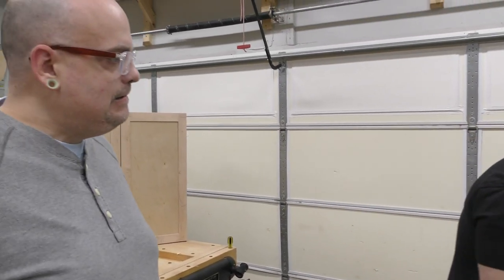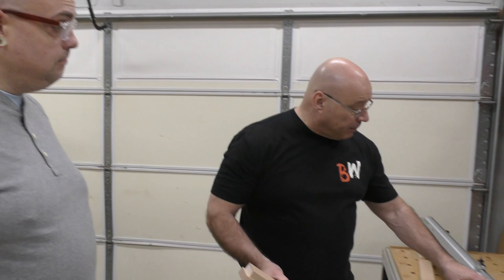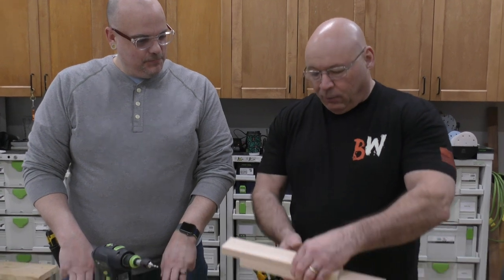We're gonna make a holding fixture that gives you repeatability on any slide compound miter saw. The repeatability will come right here. Follow me — we'll go back over to the MFT and build it. It's really simple.